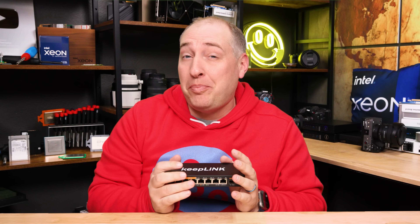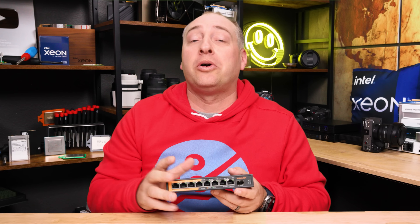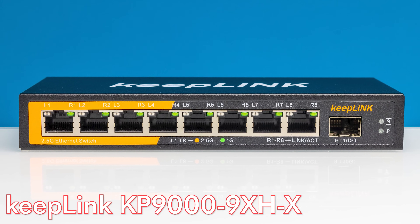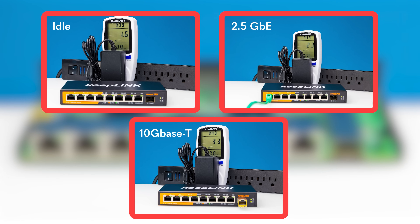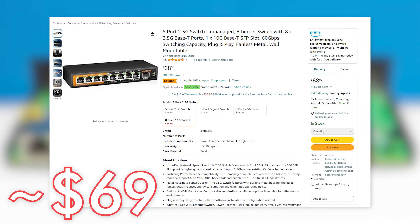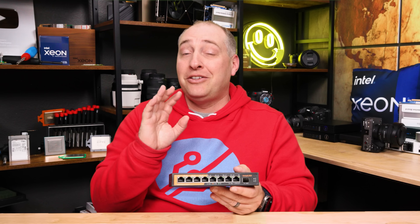One of the segments that has completely revolutionized the cheap 2.5 gig Ethernet switch space has definitely been the eight-port 2.5 gig switches with one port of SFP Plus. This is the short-depth keepLink version of that configuration. It has pretty much the same features we've seen in others — the dual Realtek chip solution inside, performance about the same as other switches, and power consumption in line with what we'd expect. We paid about $69 for this unit, though the price changes based on discounts. If you just want a vanilla switch, go click around and see who has special coupons.